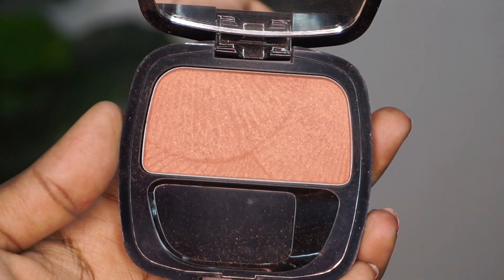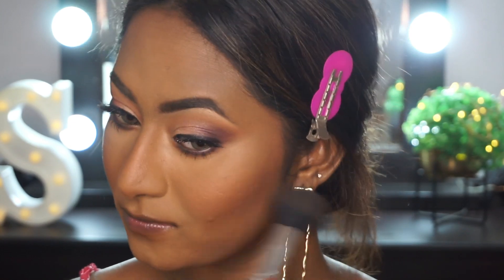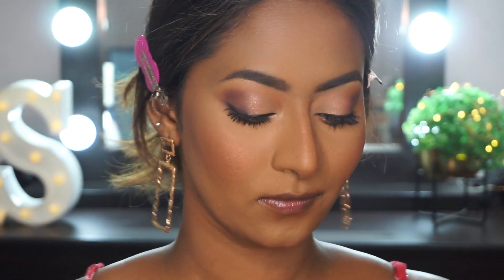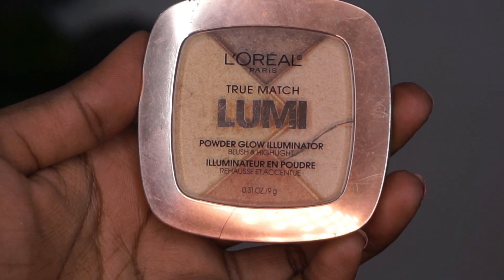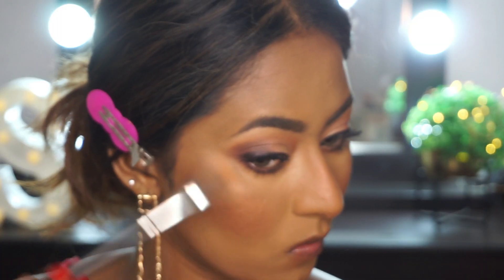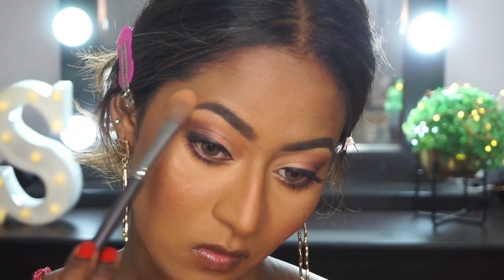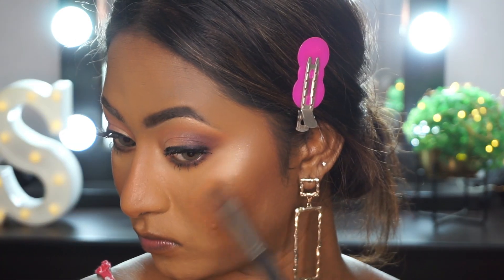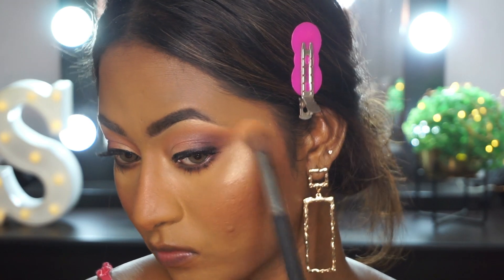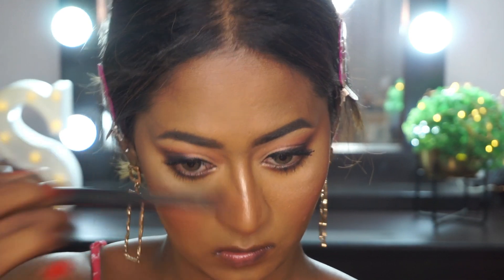For blush, I'm taking the L'Oreal City Explorer blusher — it has a lot of shimmer particles in it, but I really like the effect. I generally don't like shimmery blushes, but this one is very gorgeous. For highlighter, I'm taking the True Match Lumi highlighter and applying that to the tops of the cheekbones, the bridge of the nose, the cupid's bow, the inner corners of the eyes, and the chin. It's a very subtle, soft pale gold highlighter that adds a beautiful glow to the face.